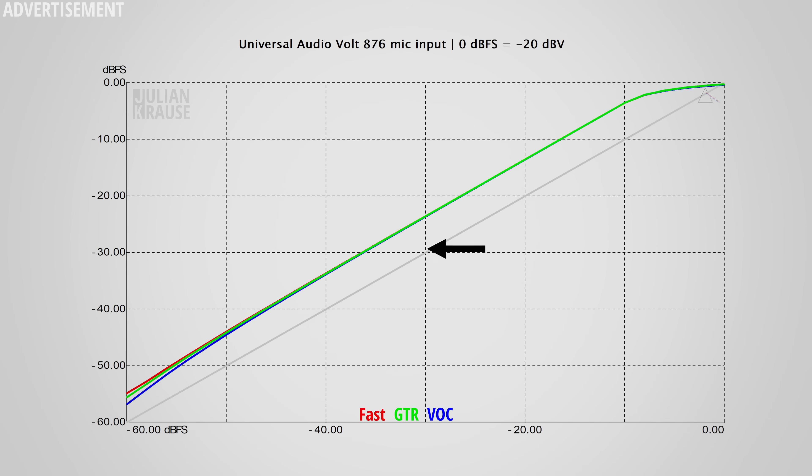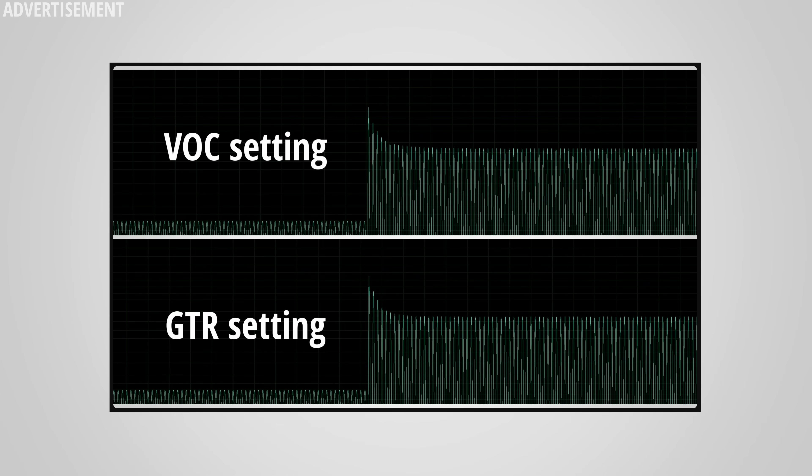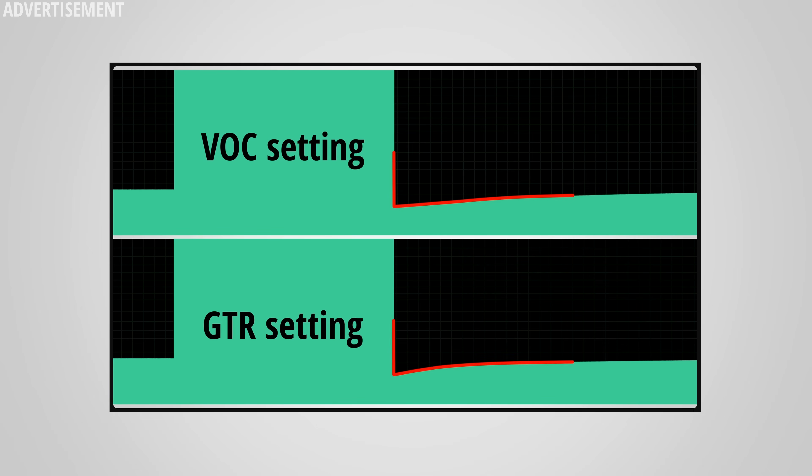Additionally, you have the 76 comp, which as the name implies is a compressor with three different settings: Fast, GTR, and VOC — guitar and vocal respectively, though of course you can use these settings on anything you like. All modes have a makeup gain of about 7 dB, which makes the audio noticeably louder when turning on the compressor. The compression sets in with a nice gentle curve and a threshold of around minus 10 dBFS. The differences between the modes are in attack and release times: GTR and VOC have similar attacks but differ in release, with GTR being a bit snappier. Generally, use Fast for a very responsive compressor, GTR for more gentle compression, and VOC for an even slower leveling compressor.